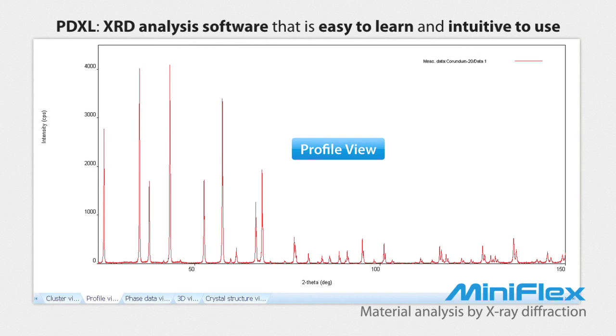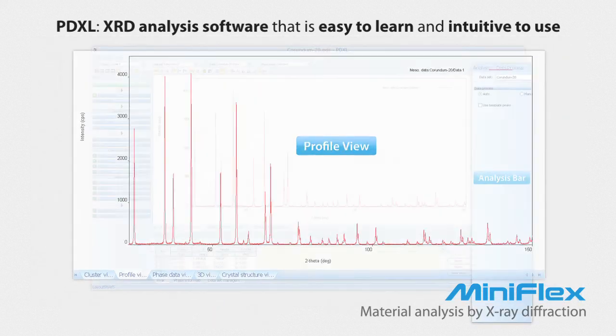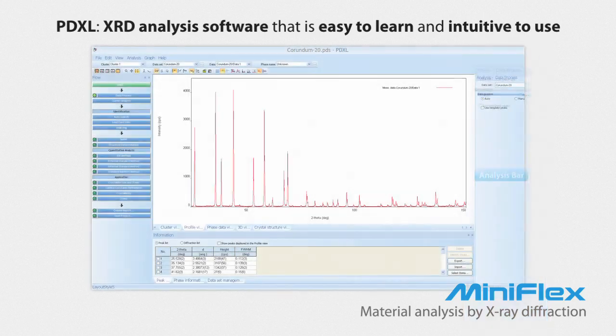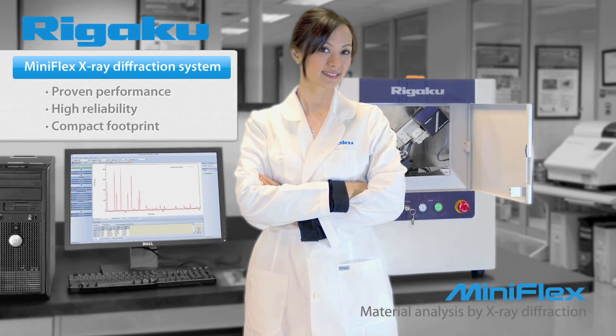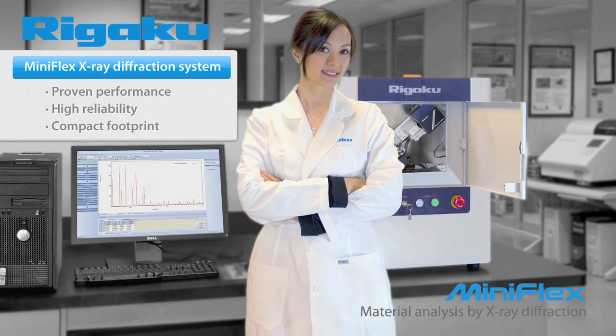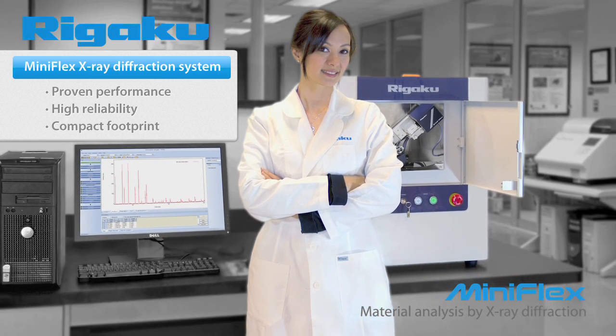Common types of results that you will obtain from PDXL include compound identification, crystallite size and strain, percent crystallinity, cell refinement, and quantitative analysis. With proven performance, high reliability, and a compact footprint, the MiniFlex has redefined the concept of X-ray diffraction.